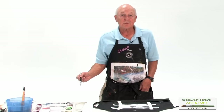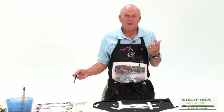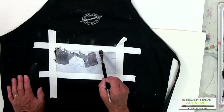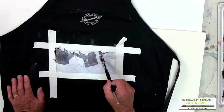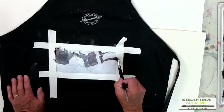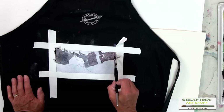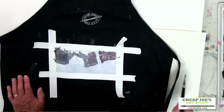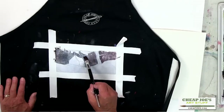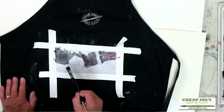Burnt sienna and ultramarine are two of the earthy colors that John Pike, Ted Kautzky, and all those guys used. Ultramarine blue, burnt sienna, and yellow ochre was a triad that they did a lot of painting with and it worked for them. It's an old-timey color. We have so many new colors today, especially the quinacridones, that are so much fun. I love the new colors and I also love painting with the old colors.